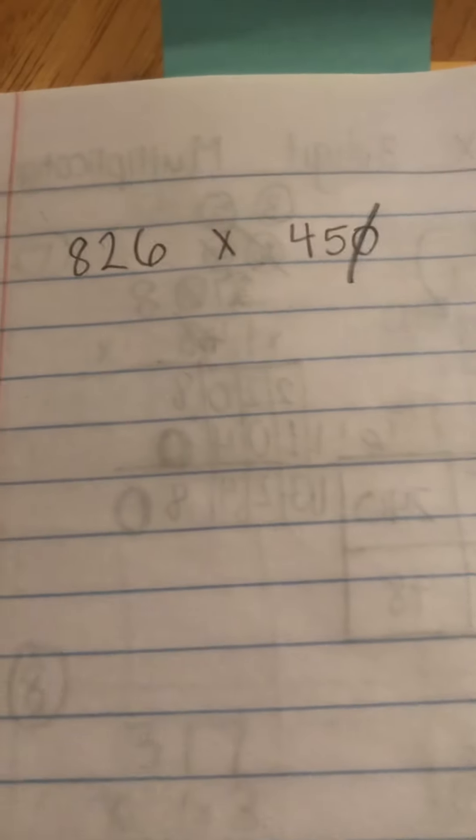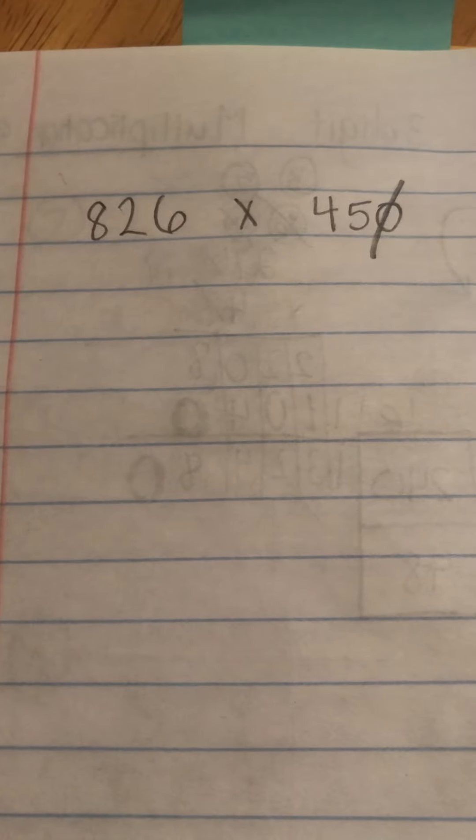Let's try 826 times 450. You should be putting this in your notebook because I'm writing in mine. The only way they can give us three digits times three digits is if the last digit is a zero. I'm going to cross that zero out — I'm going to drop the zero. I want you to turn this into 826 times 45. And if you drop the zero, please remember you're going to add the zero back on at the end.